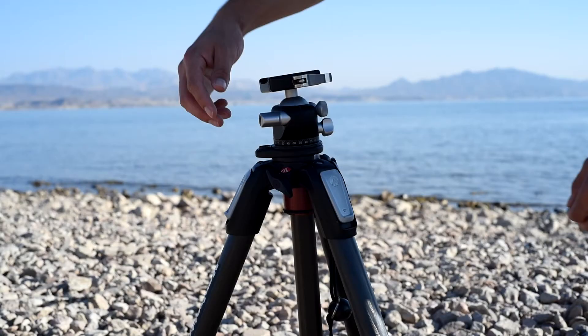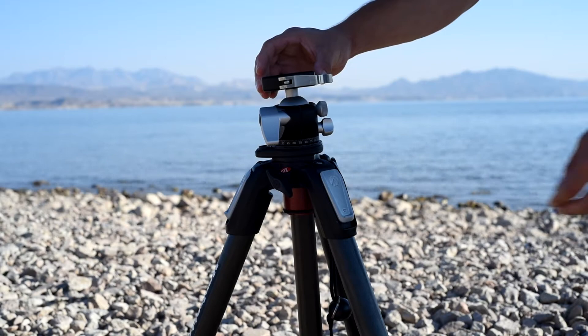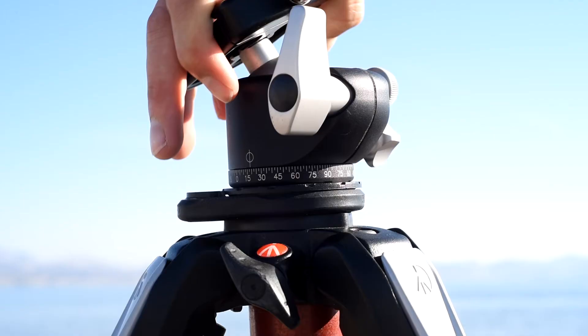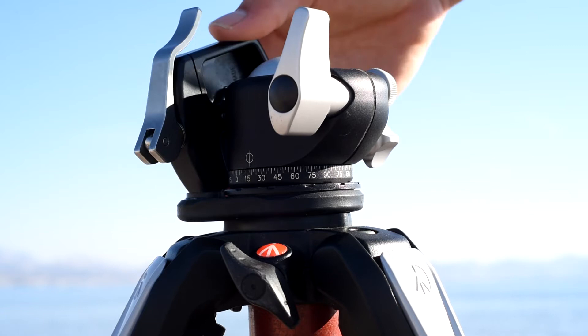Some of the features: the main tightening knob is the big one right here. Once you loosen it, you can roll the ball head all around. The cool thing is it comes with a 90-degree notch — so if you're shooting panoramas or want to shoot directly vertical, just slide it down, your camera is vertical, then tighten it up. It's a very smooth, nice tightening knob. There's also a little tension knob that controls how loose or tight you want the movement to be — I usually keep it on softer motions so I don't drastically move the camera.